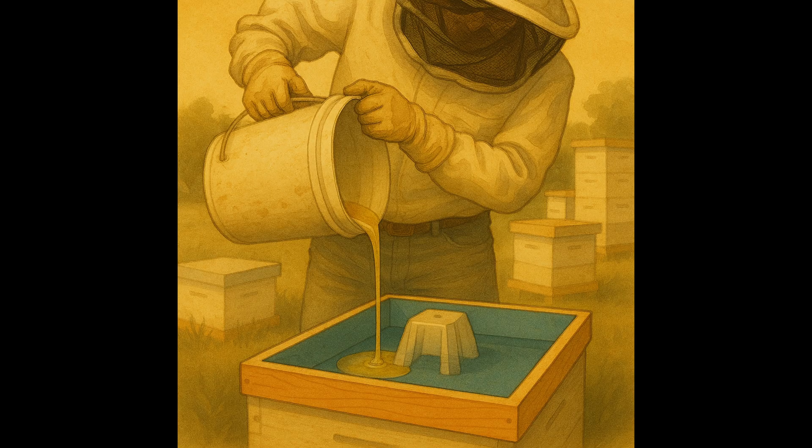For larger operations, mix a 25-pound bag of sugar in a 5-gallon bucket. Use a drill to save time.